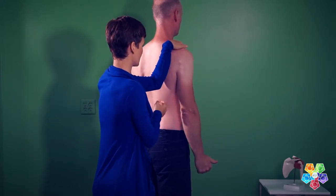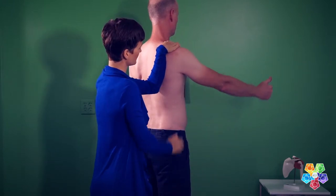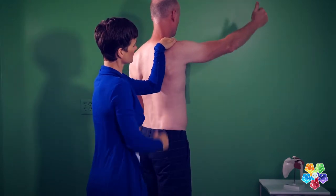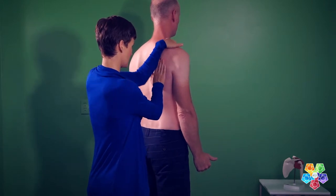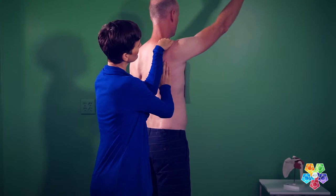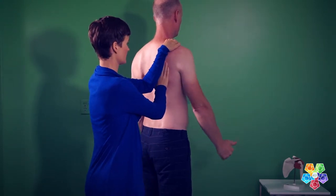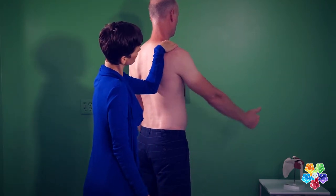The patient elevates the arm while the clinician performs the scapular repositioning test, holding the lateral border of the scapula, while the patient elevates the arm in scaption with a thumb up. The test is positive if the pain is reduced and the movement quality is improved. This is the open kinetic chain version.